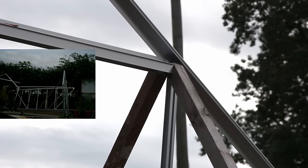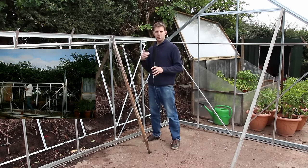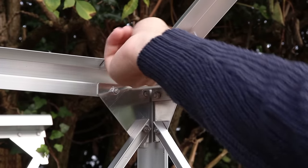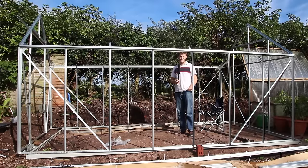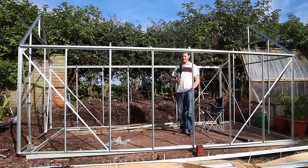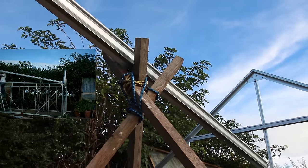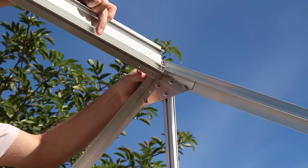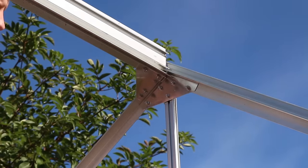Since I'm trying to build this greenhouse by myself, I have to come up with solutions for holding the frames up. For the end frame I've just put a piece of timber on each side to hold it steady while I get the side frame up. Same thing on the side frame - just two pieces of timber to keep it vertical. Here you can see the three pieces of triangular aluminium which hold the side wall, back wall, and roof together. It turns out building a Vitavia greenhouse by yourself is actually pretty easy - I've got all four sides up and it seems really solid.